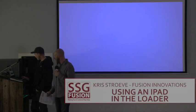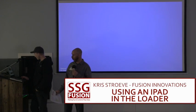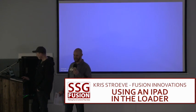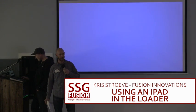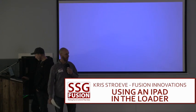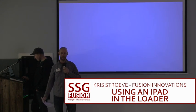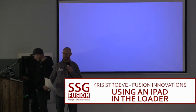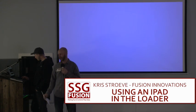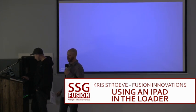Dylan Heemskirk is from Westwald, BC, just by Kamloops — a beautiful little feedlot. It made him a little bit grumpy that he couldn't see the entire screen in his loader. He runs a lot of different commodities in his ration, so he solved the problem.